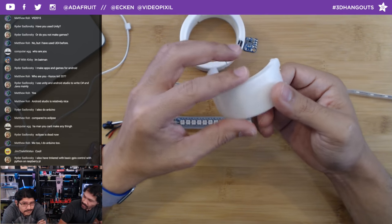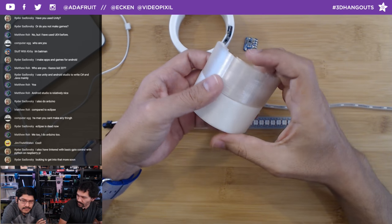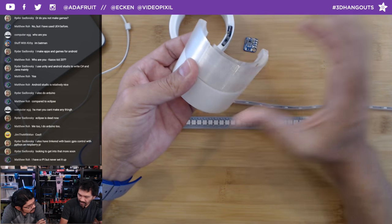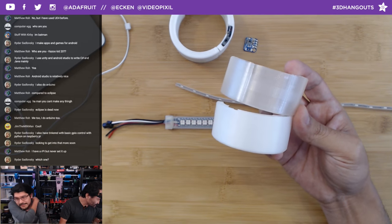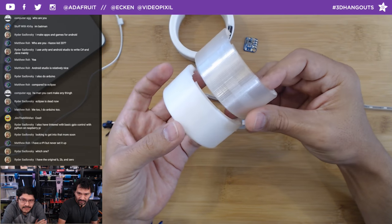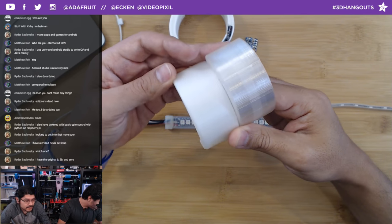The filament we used is natural white PLA, because in past tests it creates the softest diffusion. Translucent filament gives sharper, more defined light. Plain white pigmented filament actually blocks the lights, makes them look yellow, and won't diffuse as nicely. Natural PLA gives a nice, soft, unified glow.